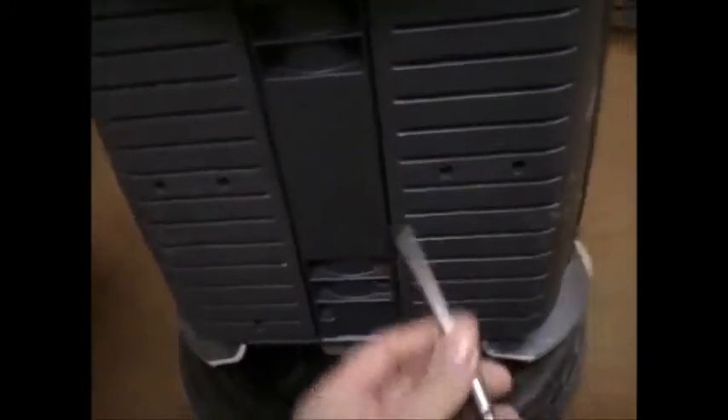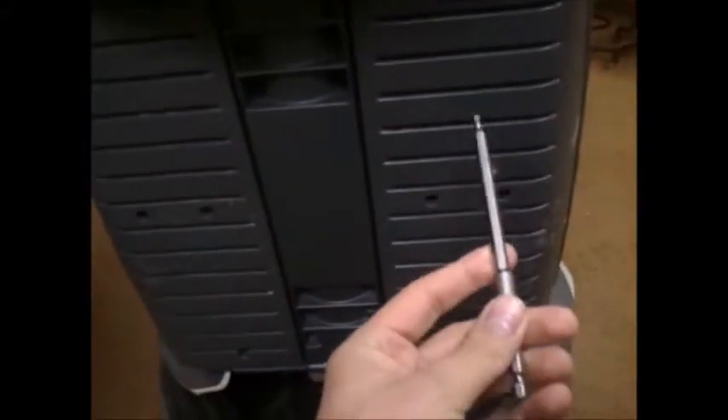I just realized that the top and bottom bolts are quite deep, so you're going to need a long T15 — like about a three or four inch. Otherwise, it's not a problem.